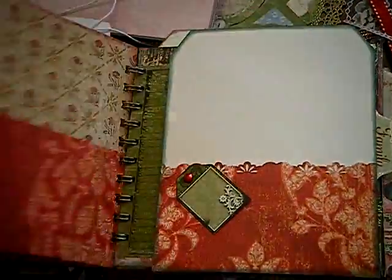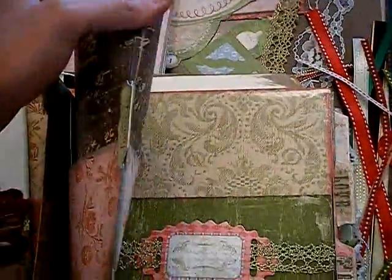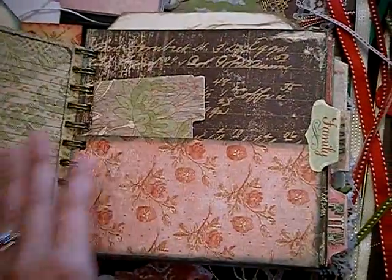Look at that framed die cut — it's really cute. And that's one of the pages I decorated. It goes inside either this pocket or the big pocket, which is really cool. Internal page.